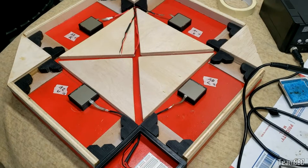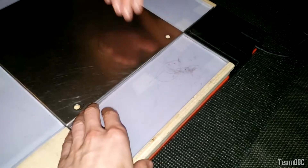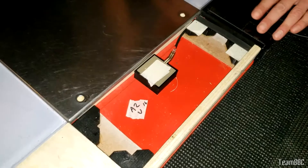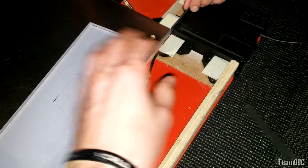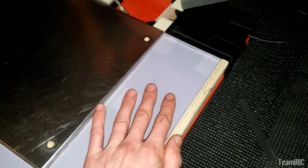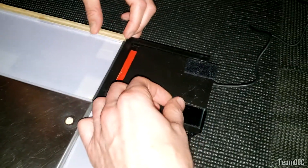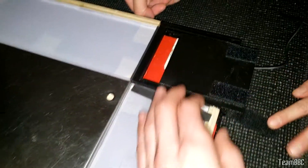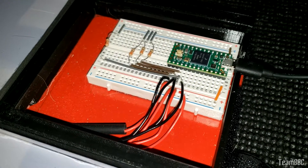Everything is hooked up and all panels are in — here's roughly the final product. A bit of tape where necessary since nothing's perfect. A couple of end pieces stop things from rattling — we'll probably glue them later. The control box is velcroed shut so it doesn't fly open, and in there is the finished electronics.